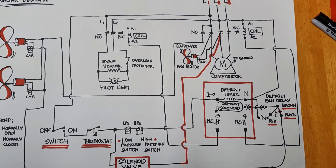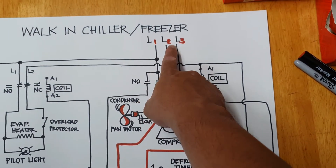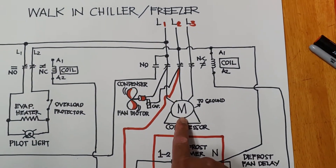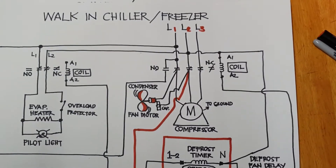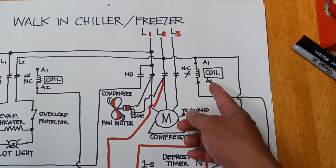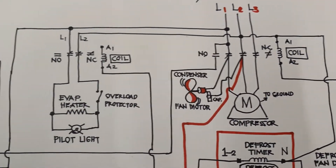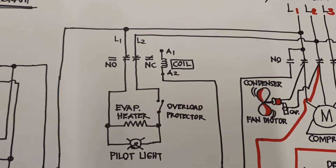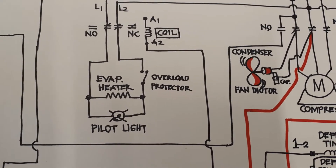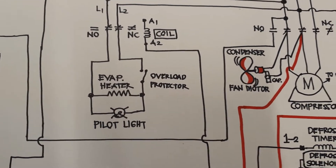This is the power supply — this is a three-phase connection. This is the motor compressor. This is the magnetic contactor: normally open, normally closed, and coil. And then the condenser fan motor. And then on the other side there's a magnetic contactor again.